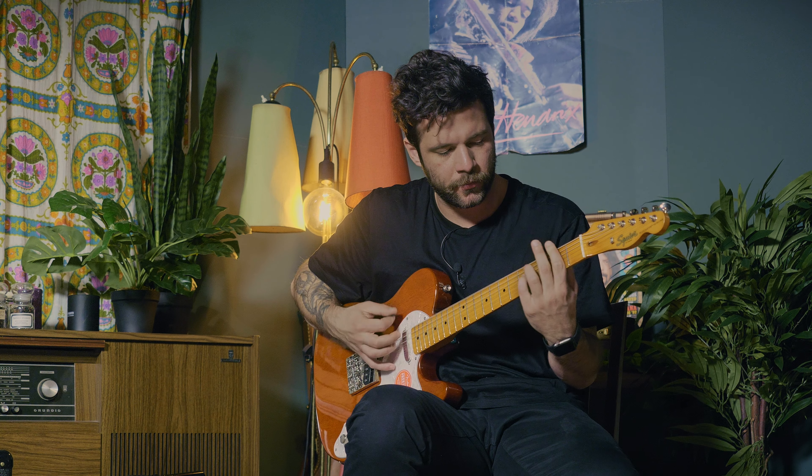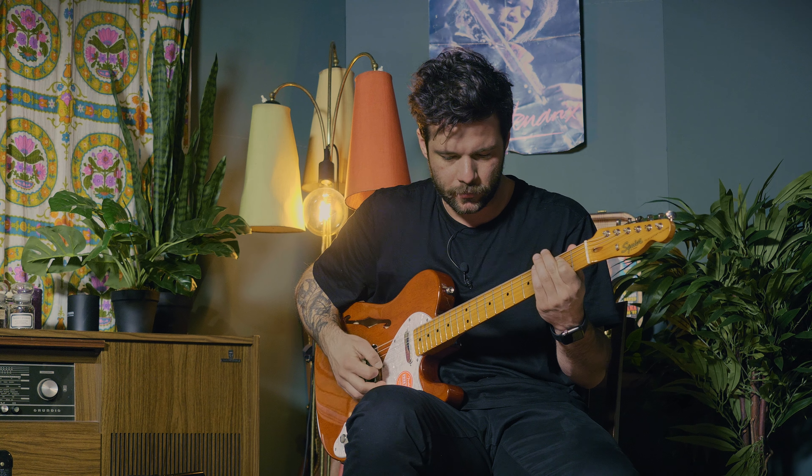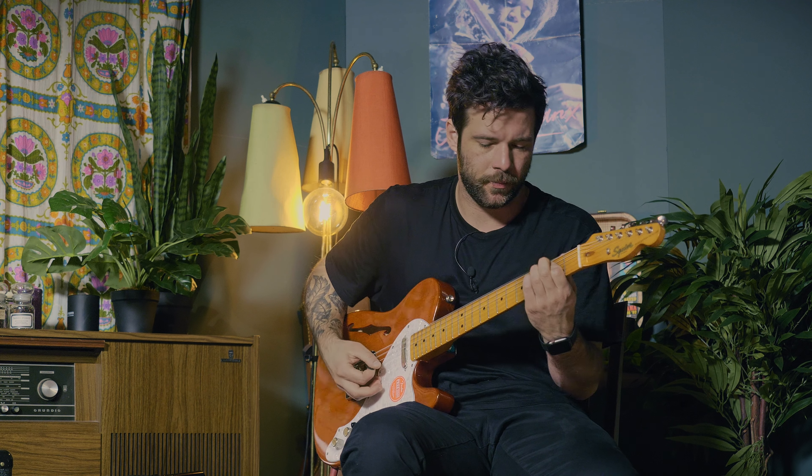Just for a reminder, this is the clean part. And this is the high gain sound. I'm really happy with both of those sounds. This is just a really practical use case for these types of modelers, and in particular the MX-5. I think it does a really great job and allows such easy switching between the two.